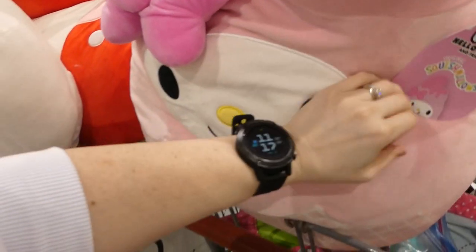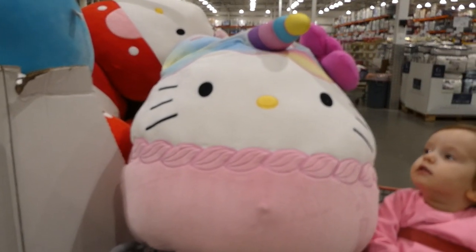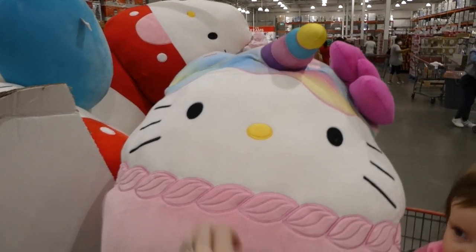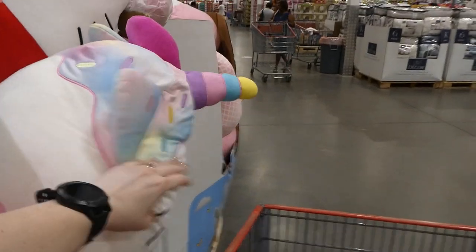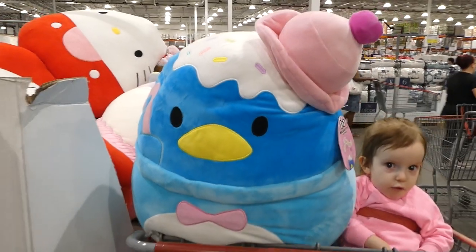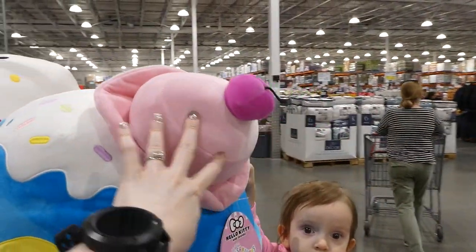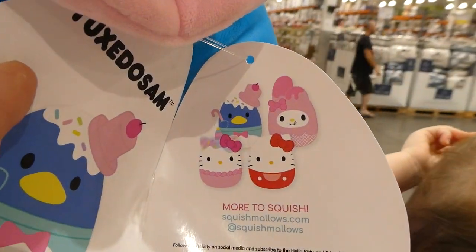There are four of them in total. There's My Melody — so cute with her little tongue out, she almost looks like a waffle cone. My favorite is the Hello Kitty Rainbow Unicorn with her pink bow, a little rainbow ear, and sprinkles. And then there's Tuxedo Sam the penguin with a candy cane, a little bow, and a hat with a cherry on top. All four are in stock. We have a lot of Squishmallows in our house — when we lived in California I went a bit crazy at the Disney store.